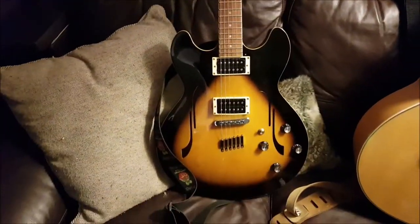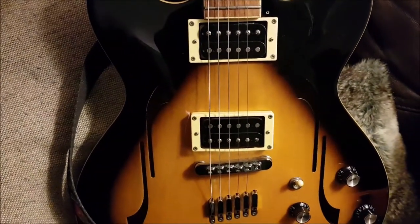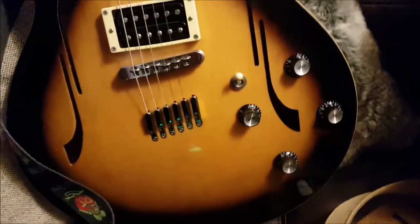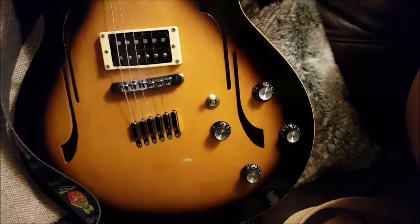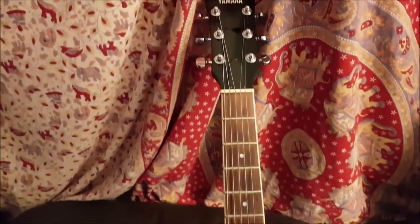In addition, my Yamaha 335. The pickups are bigger — it's like four single coils which make two humbuckers, if that makes sense. It's got four knobs, not quite sure what they do, but I'll just put one on ten, because, you know, why not? Yeah, it's got five strings, because I broke one.